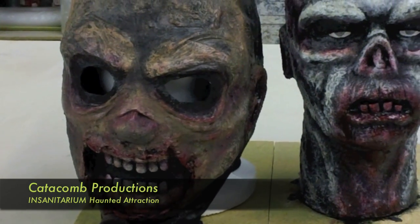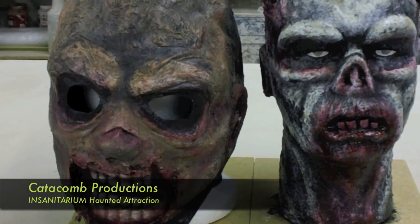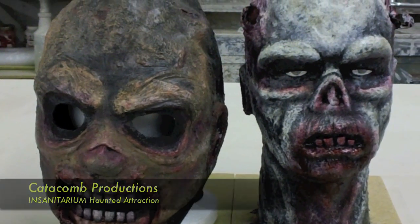In this video, we'll take you through the process of how to use liquid latex to make masks and heads for props.